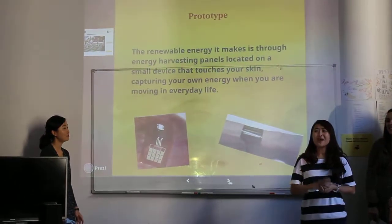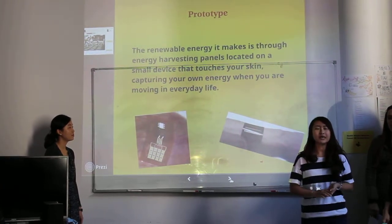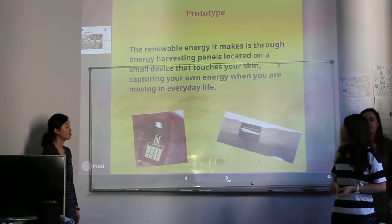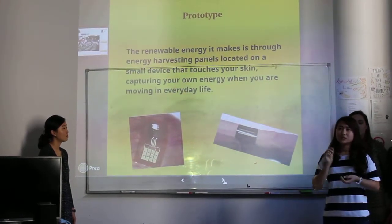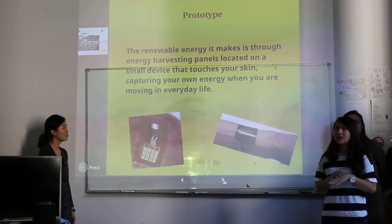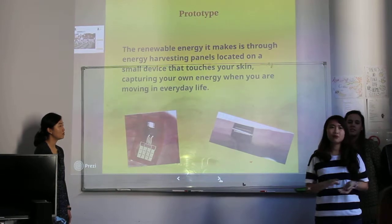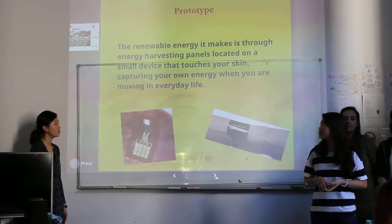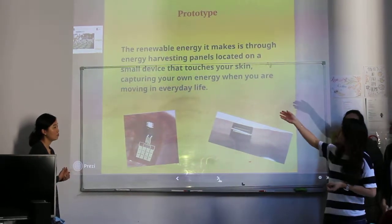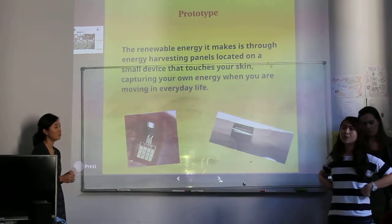You may have a question about how does it work and how does it look. I want to tell you about the prototype of our device — just a little device with a smart chip inside. When it touches your skin it will capture your energy, the energy from every movement or action of yours. We call it energy harvesting panels, and it connects with a band.